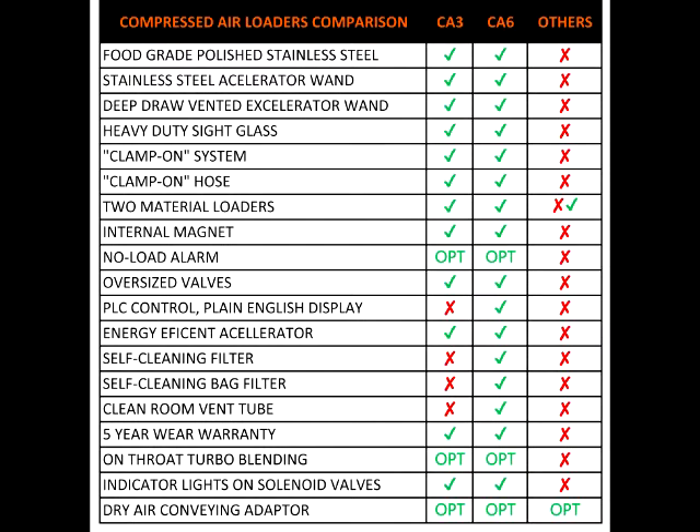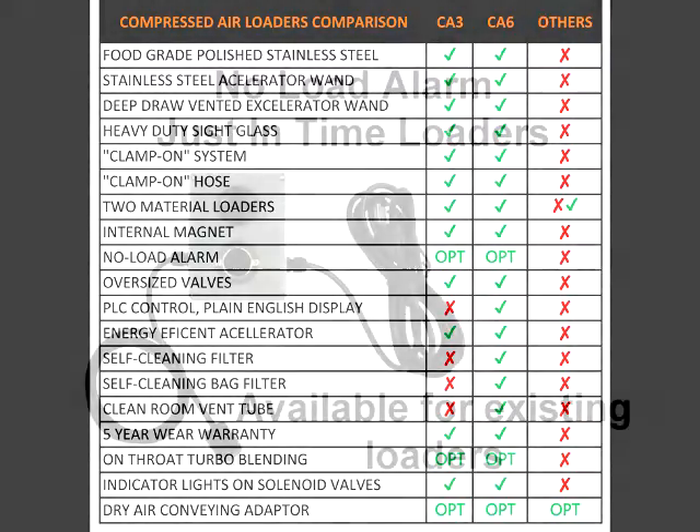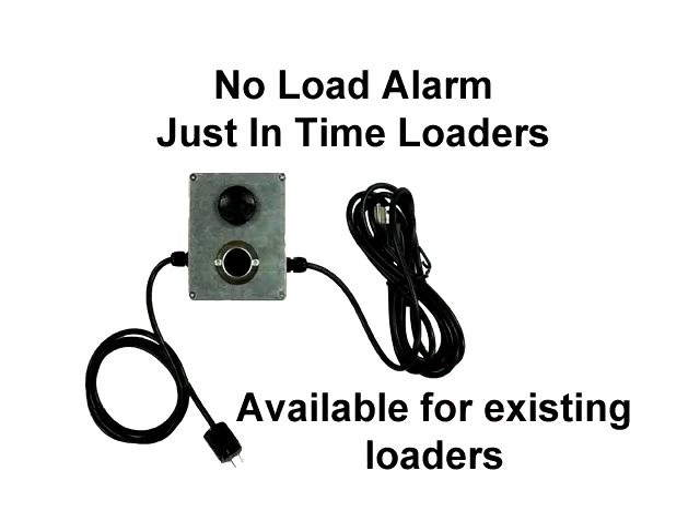Let me explain with this spreadsheet. First, I found out that AAE offers a no-load alarm. That's very important because if we run out of material it sounds a loud buzzer. The operator can get material to the machine before it runs out. That'll save us on downtime and mold damage. I don't think we should have any loader without it. They have retrofit alarms I'm going to buy for our existing loaders. No other company offers a no-load alarm.